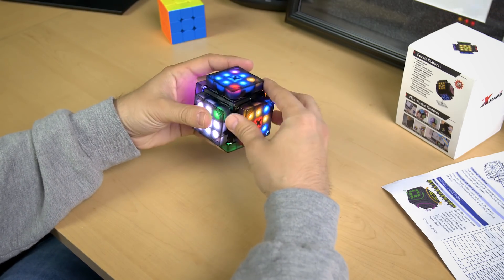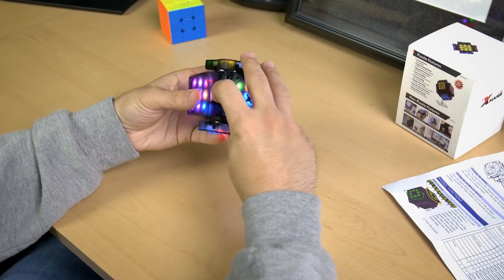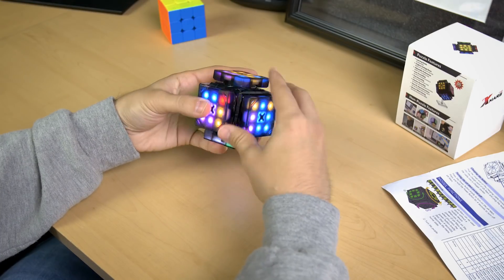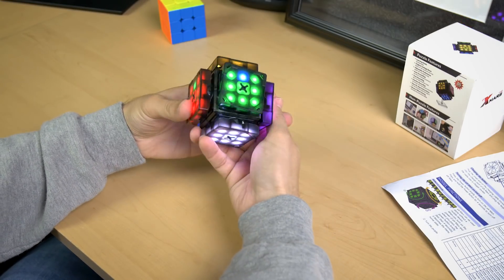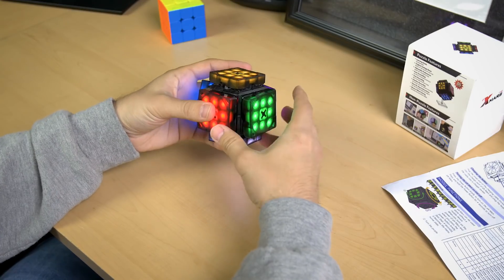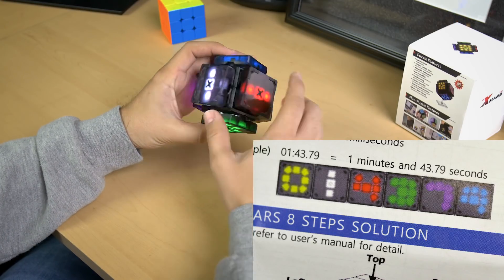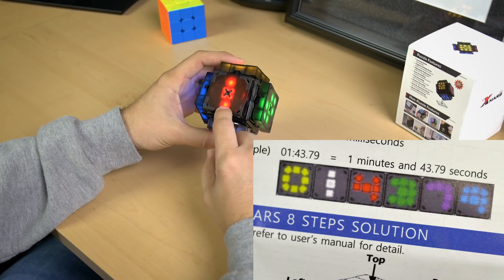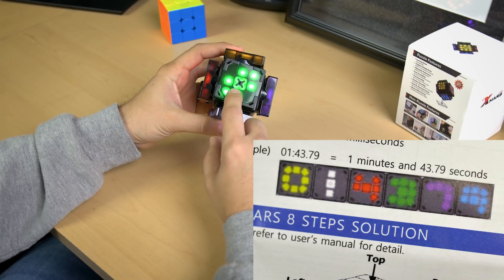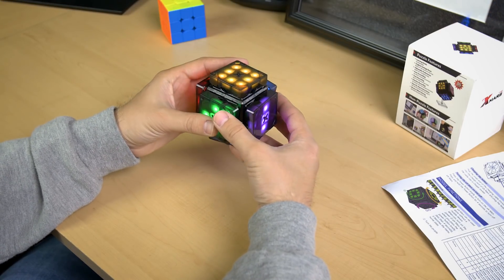So now we just have one more edge piece to put in. Now we're working on the yellow. Then it shows you your time, which is pretty amazing. So we have one minute and then it's tens of seconds — so one, one, and I believe that's an eight. So a minute and 18 seconds. Not bad. I'm still trying to get used to it a little bit, doing some mess-ups here and there, but it's just really neat. That's why this is my favorite mode.